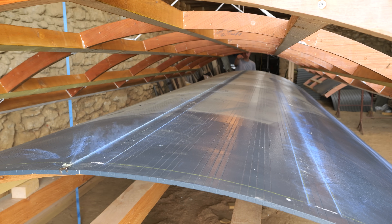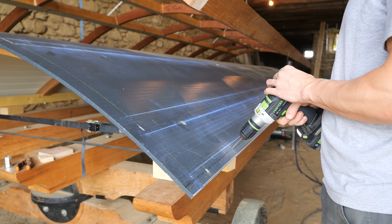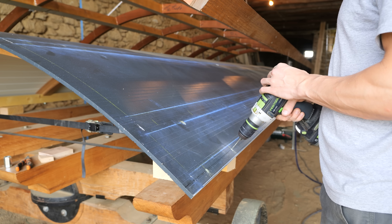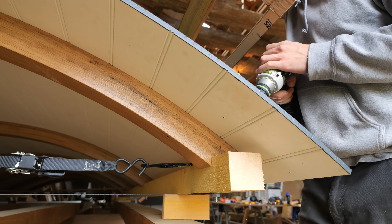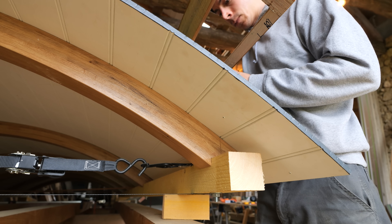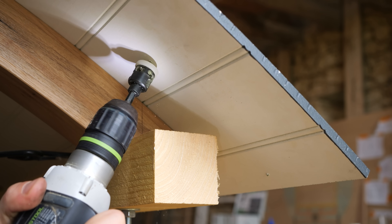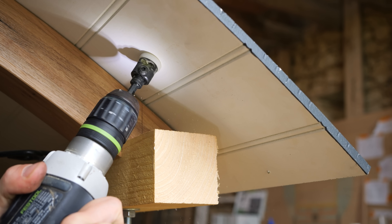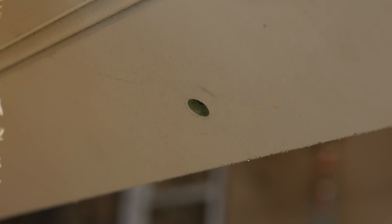With the MDF sheets trimmed and put down ready for a final pass with a flush router bit, it was onto preparing the MDF for gluing and screwing. I used a chalk line to mark out where the studs were going to sit, and then started pre-drilling about 100 holes. Looking back, I could probably have gotten away with half the number of holes, but there was no chance of making another prototype, so better to overbuild this than regret it later. These holes will either be filled and painted, or might have some nice brass screws eventually.